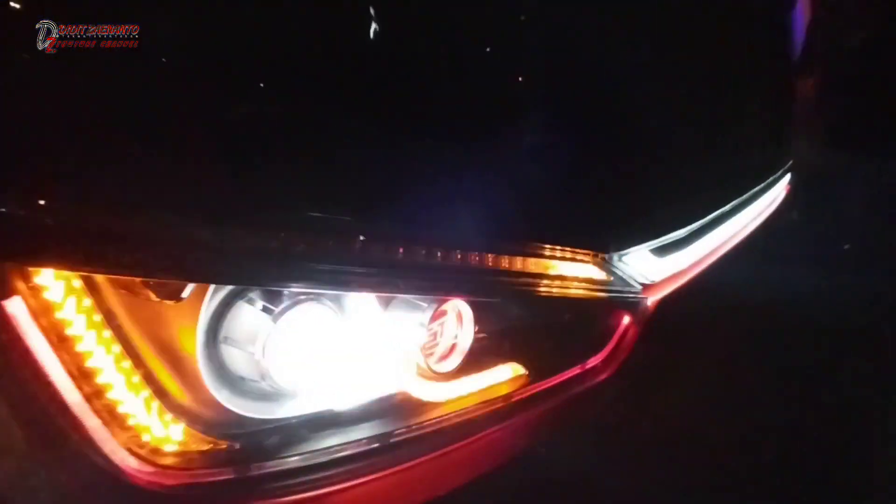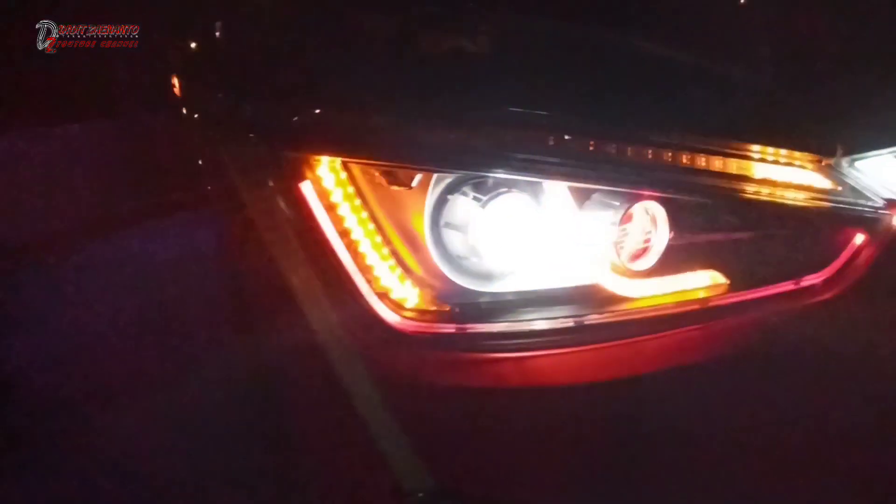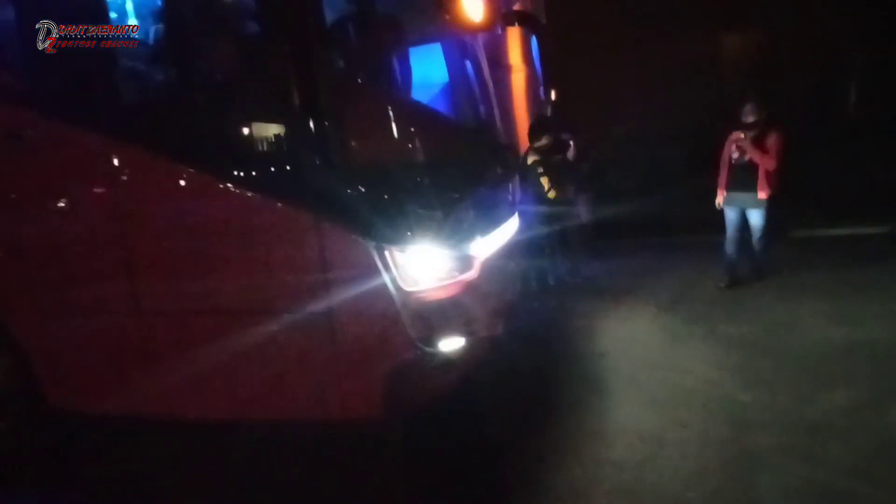Lampunya depan keren. Lampu depannya custom. Jadi kalau putihnya itu mati, bisa jadi merah semua. Kayak gitu ya.